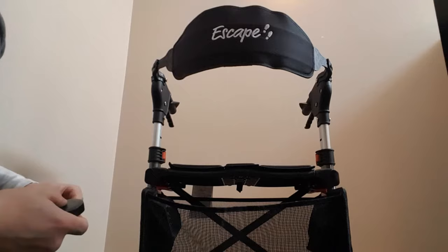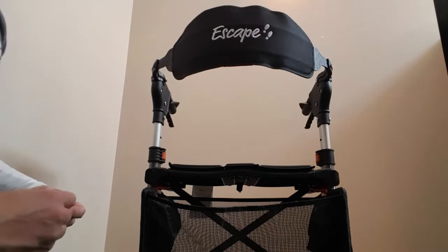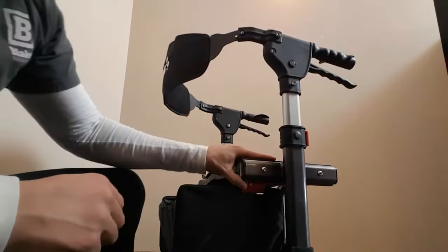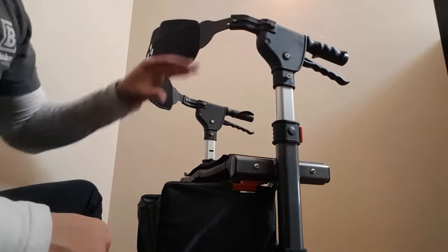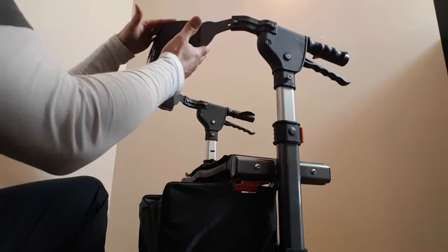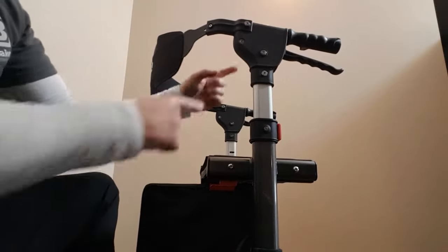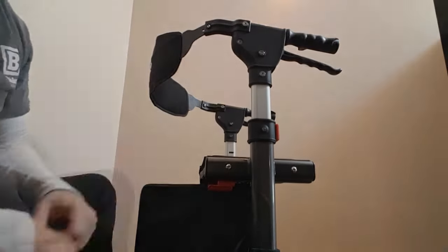Lots of room for most people in a non-bariatric application. What I found that's really amazing that nobody else has thought of yet, as far as I know — this is a really cool design. Sometimes we get those shorter clients that are around five foot two and they find that the back is up too high, so when they're sitting in here the backrest is up closer to their shoulders, maybe too far away. So what Triumph has done with their design of the Escape is they're able to move the backrest from this location down to a lower position, and I'm going to show you how to do that now.